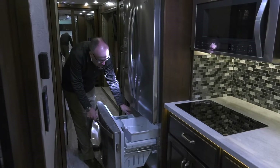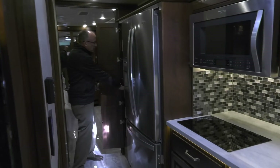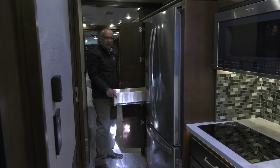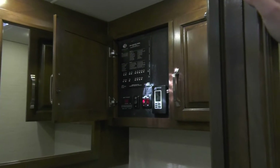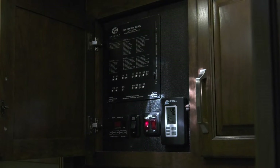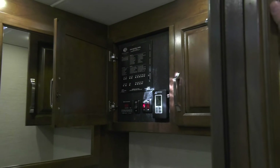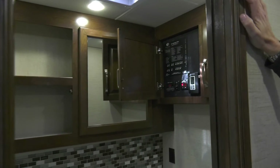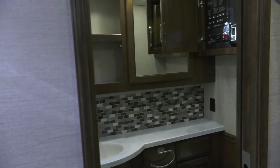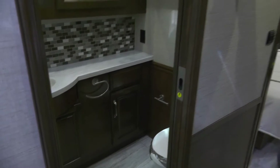Beautiful freezer with lots of capacity and pull-out storage shelves. In the bathroom we have our Integra operation center, which controls the AquaHot heating system. It also has our panel for the Firefly diagnostics for our multiplex system and other controls related to the function of the coach. We incorporate all that in one space so it's easy to find and adjust the heating, air conditioning, or any other mechanical functions of the coach.